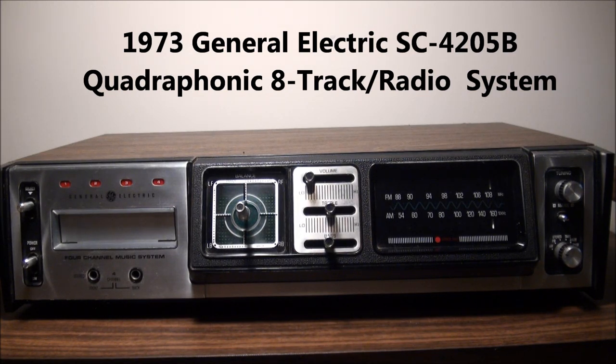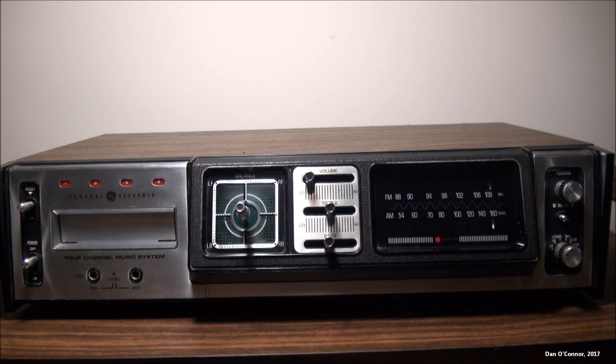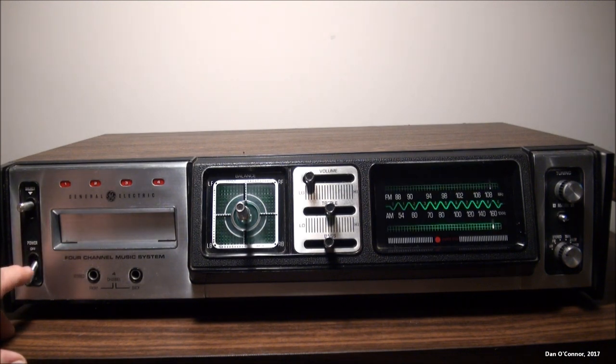If you like your old consumer electronics to have lots of lights and dials and fancy frilly things, you're going to like this 1973 General Electric Quadraphonic 8-Track System, the SC4205B. It has all of those things — fancy lights and a joystick for controlling your 4-channel balance.